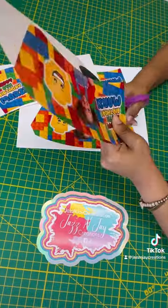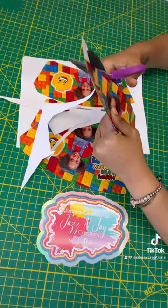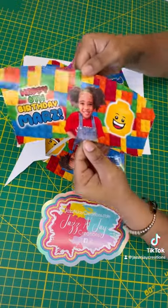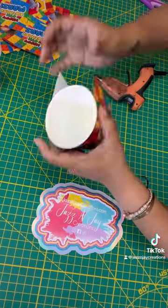After it's printed, I just cut out the template. I used nine ounce cups, which are located on my Amazon store.